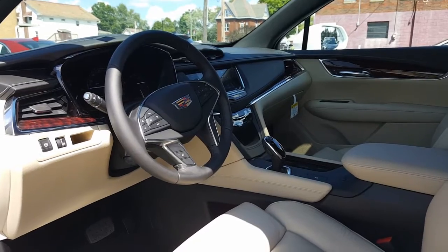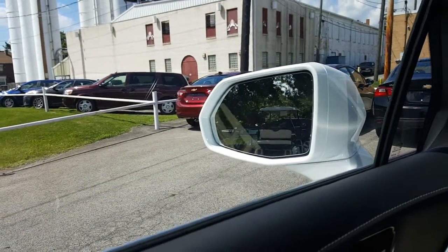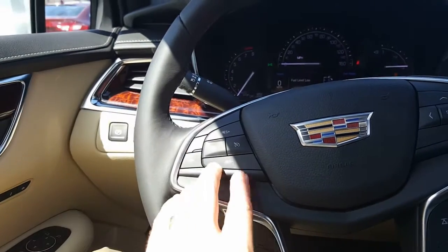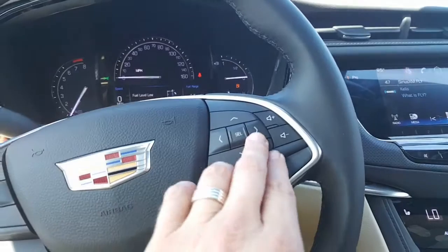Let's go ahead and get inside. In the side view mirrors, you do have side blind zone alerts — so if someone's in your blind zone, you'll see it. Here you have a heated steering wheel, which you probably won't need in Vegas. Here is your cruise control, voice commands, and your five-way directional volume controls right here.